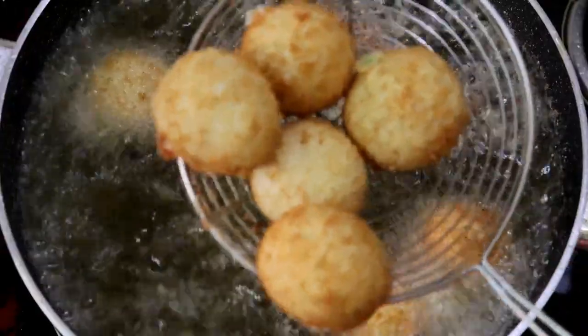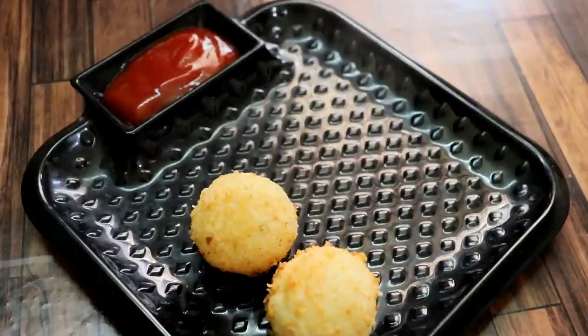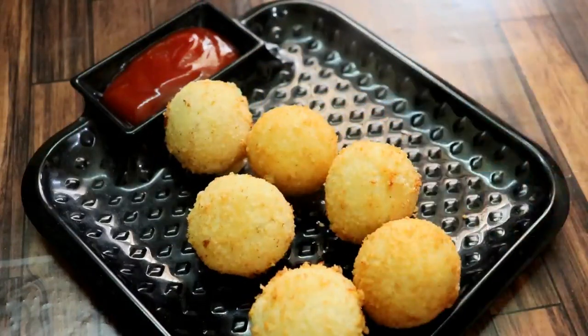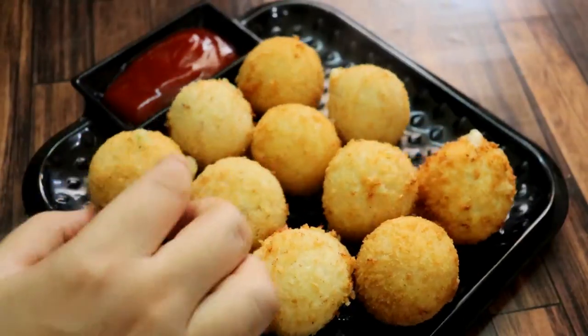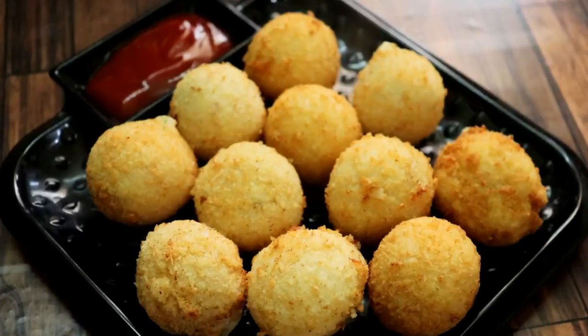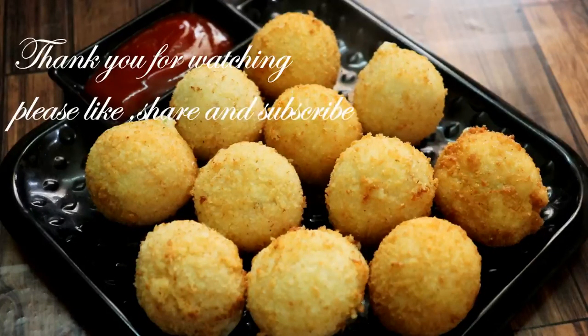I am taking them out of the oil. I am serving these cheese balls with tomato ketchup. If you want, you can also serve them with green chutney. I hope you like this recipe. If it is good, please like this video. If you are watching this on Facebook, please like and follow.